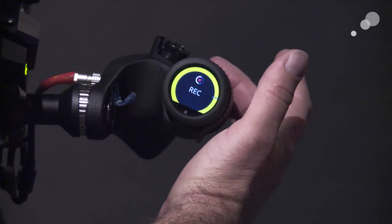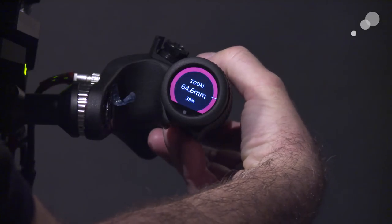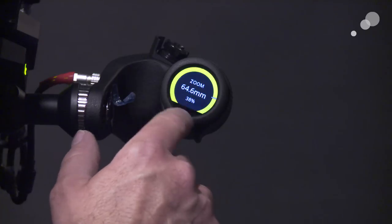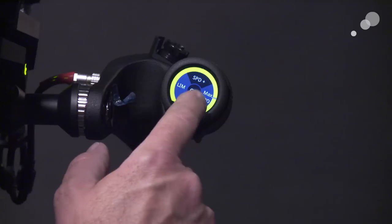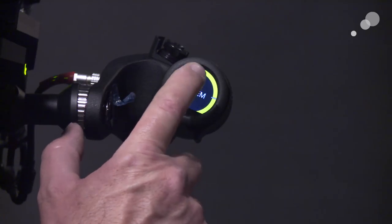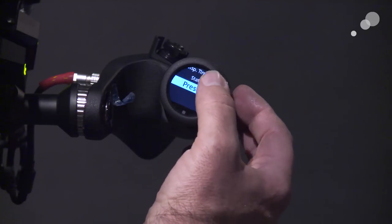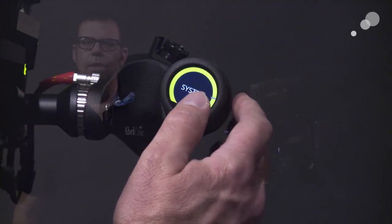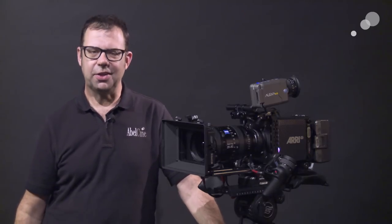The red button on the zoom grip is also set to record — press it and you get the tally, with the green status confirming media is available. The System menu is the last stop here, offering language, brightness, and the same settings we saw in the previous setup. That wraps up my look at Master Grips from ARRI. Thanks for watching — I'll see you again soon.